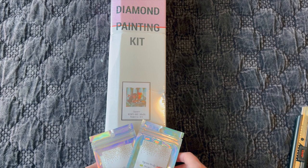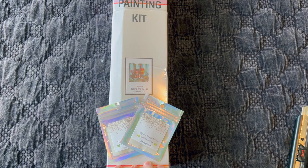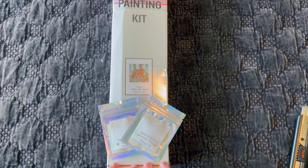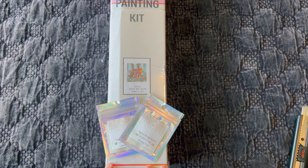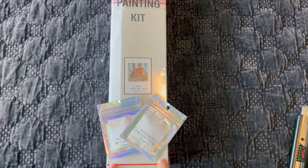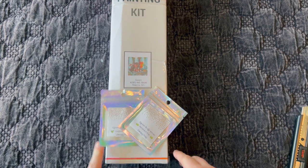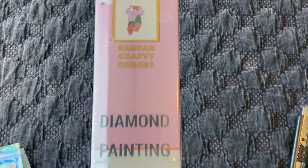Hi guys, it's Alisa here, or the Diamond Stitchers as I go by on YouTube and Instagram. Welcome if you're new, thank you for joining, and welcome back if you're returning — I really appreciate the continued support. I have a rather special unboxing today from a small shop that's been around quite a while but recently released her very first diamond paintings — this is from Miranda's Crafty Corner.